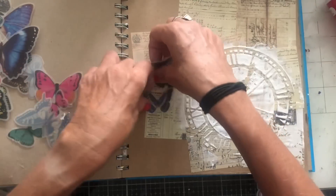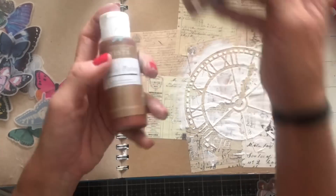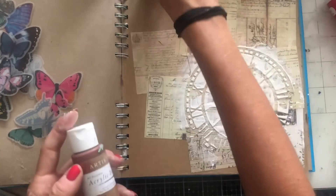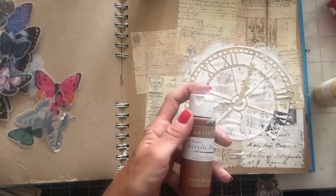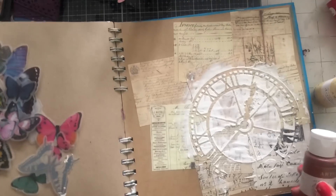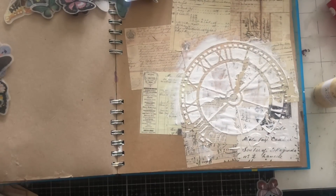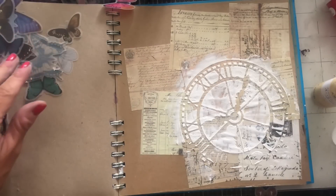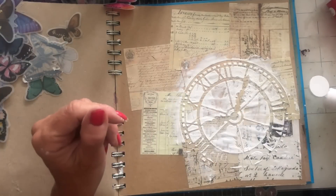Let's get some colour going on in the background as well. I've got some browns — some nice earthy tones. I've got this brown, I've got some latte, and then this kind of burnt sienna. I thought I'd brought along a metallic one but I can't see it, so perhaps I didn't. All I'm going to do is just put some of these down on my palette section of my craft mat so I can just dip in.